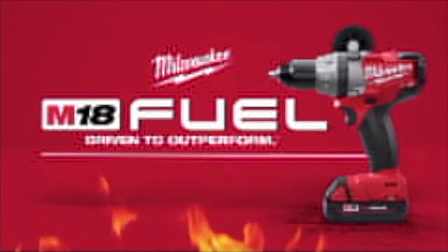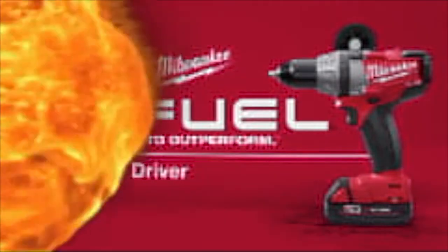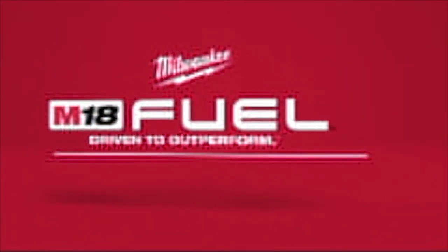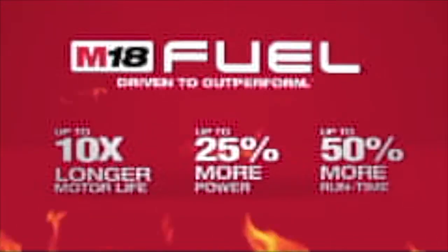Introducing a new breed of cordless tool, the M18 Fuel half-inch drill driver from Milwaukee. Milwaukee has combined the industry's most advanced technology, providing up to 10 times longer motor life, 25% more power, and 50% more run time.